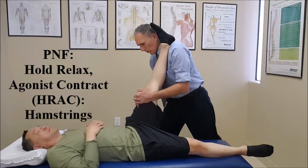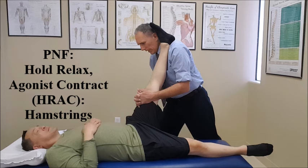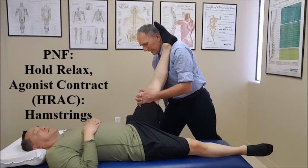1, 2, 3, 4, 5, 6, 7, 8, 9, 10. Relax. Take a deep breath in, hold it, and push against me with 75 to 95 percent of strength. 3, 4, 5, 6, 7, 8, 9, 10. Breathe out and relax.